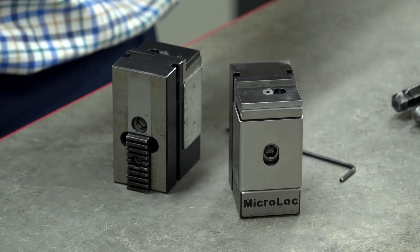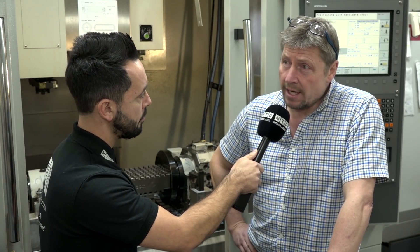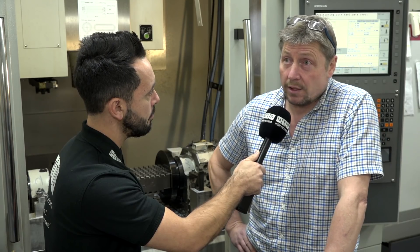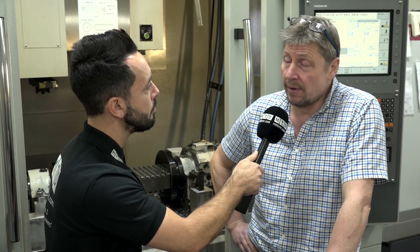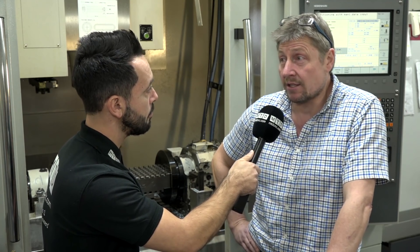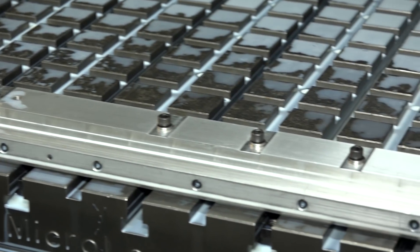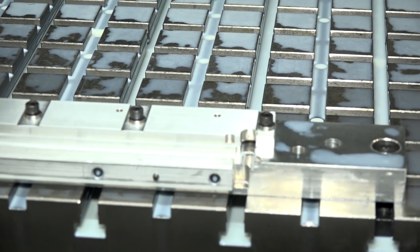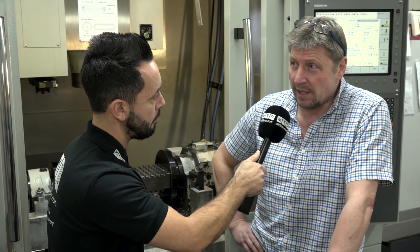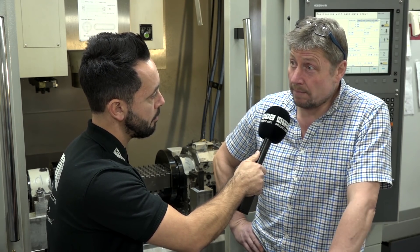And would you recommend Microlot to anyone else? Most definitely, yeah. It works for us. We first bought a Microlot probably 12 years ago, maybe even more. Every machine we've bought since — every machining centre — has actually had a base with it. The last machine we purchased, we decided not to go down that route and just use standard vices, but since it's been in for a year or so, we've now bought a Microlot base to go on there.